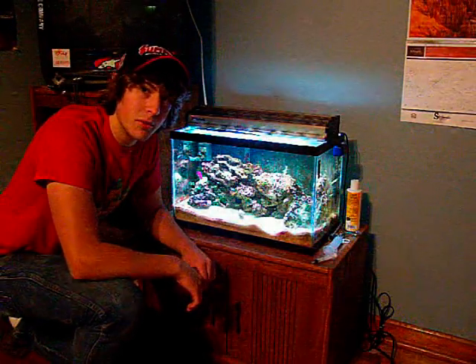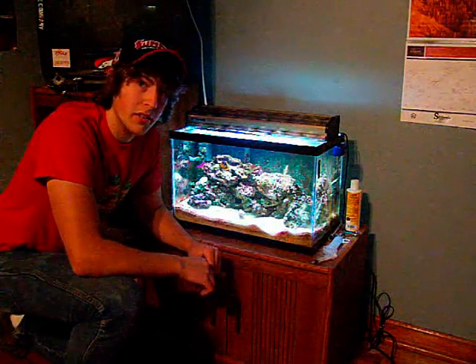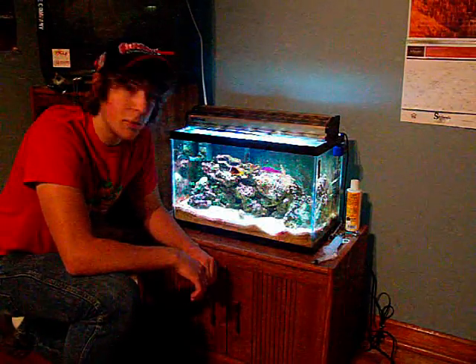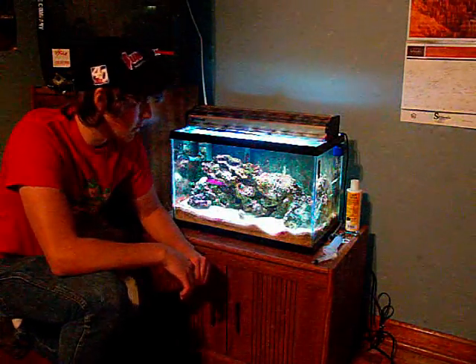Hey, what's up guys? Welcome to Dub's Reef. Today we're going to show you how to acclimate a coral in your tank. I've got a little 10-gallon here set up a few months ago, and I've got some cherry picking from the local fish store. Alrighty, so let's get cooking.